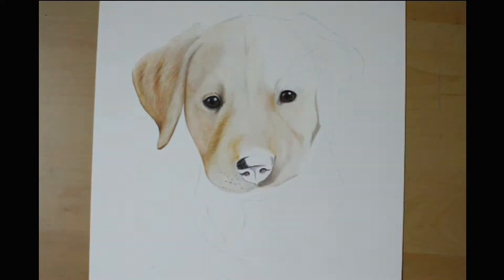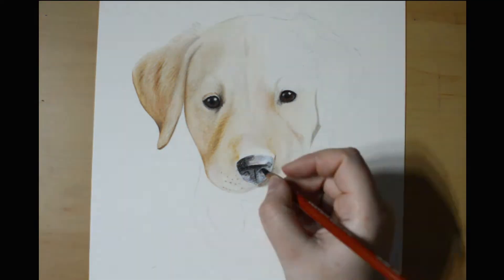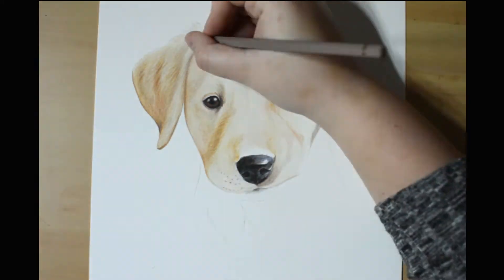Here I decided to draw in the nose to better help me judge my values. I was having a hard time making sure that my dark areas got dark enough and my light areas weren't too light.